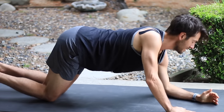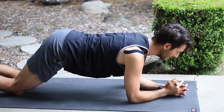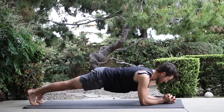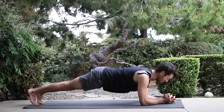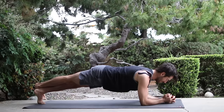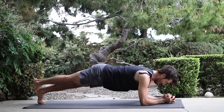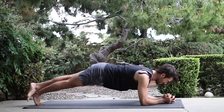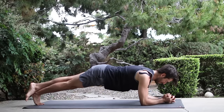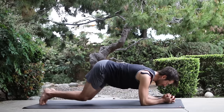Then from down dog, shift forward and set your elbows down onto your mat. Hug your armpits in and down. Pull your belly up. Straighten your legs. And as you press down into your elbows, squeeze the armpits down, pull your belly in. Cross your right ankle up and over your left and squeeze in with your legs. Pull your legs, change the cross of your legs. Squeeze in with your legs as you pull your belly up. Uncross and set the knees down.